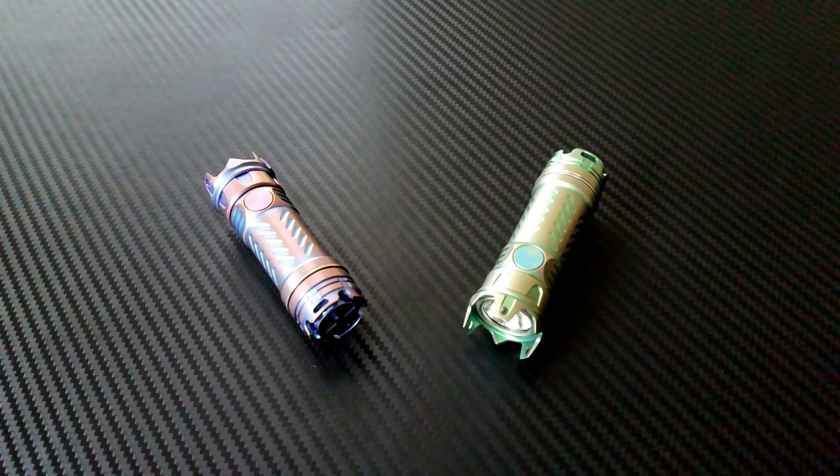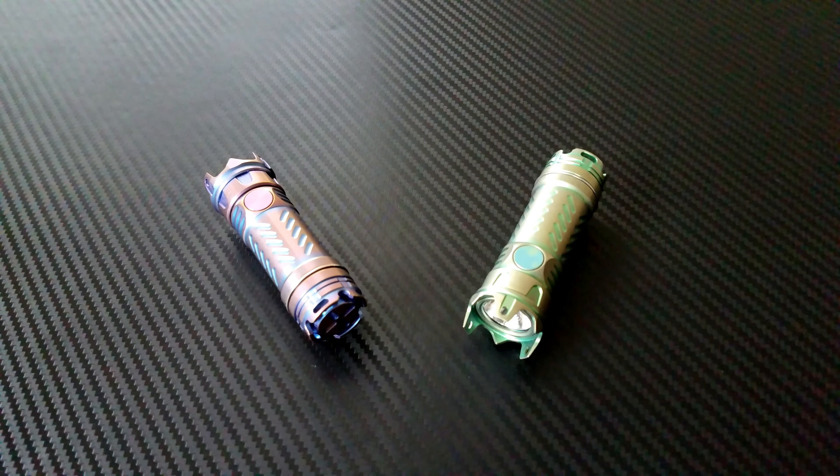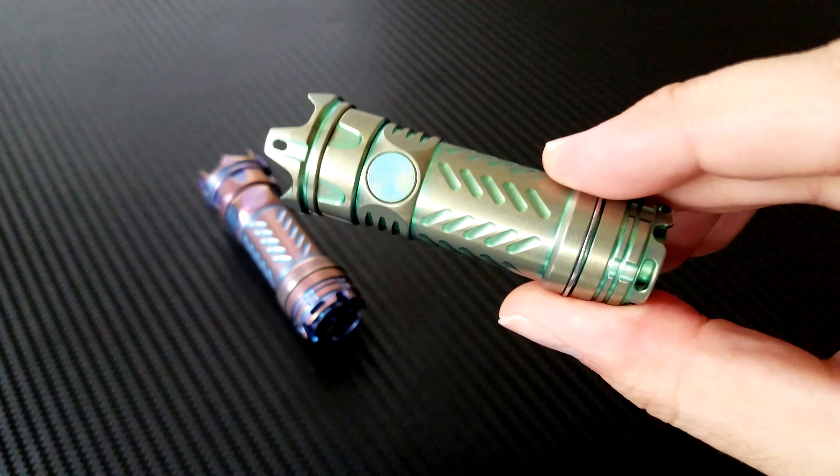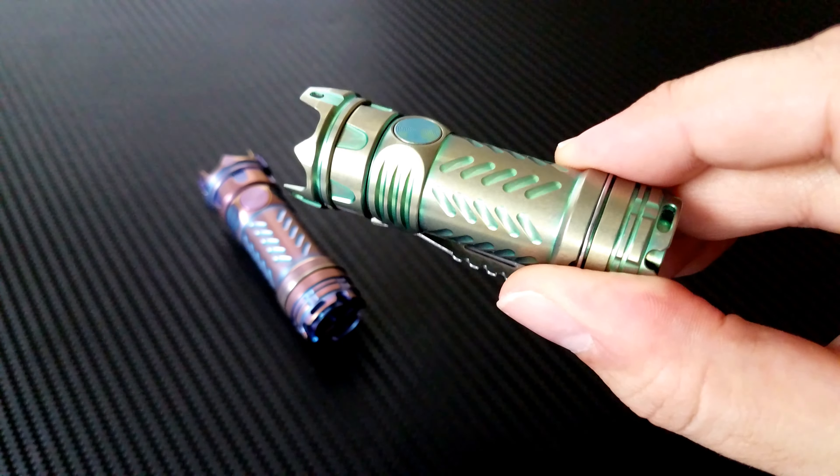Hey everyone, Dr. Frunke here with a review and final diagnosis on this pocket flashlight. This is the JetBeam Jet2 Pro Ti.